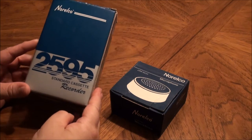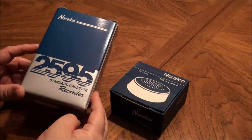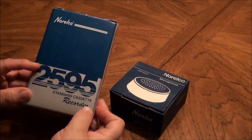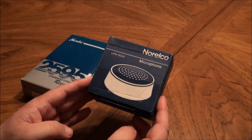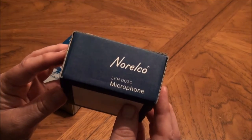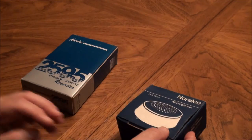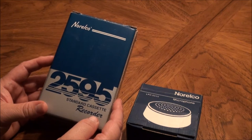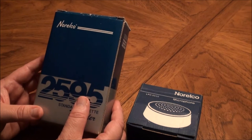Here is a set of Norelco cassette dictating machines using a standard cassette rather than the normal mini cassette — the 2595 and the LFH0030 microphone. This one's made in Holland; I suspect this one is made in Japan. There's no date on these, but I'm thinking early 90s. So let's take things out of the box and take a look at them.